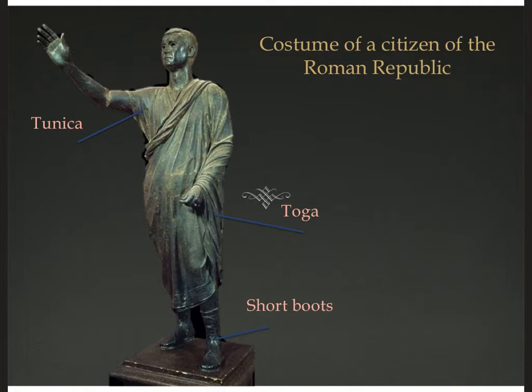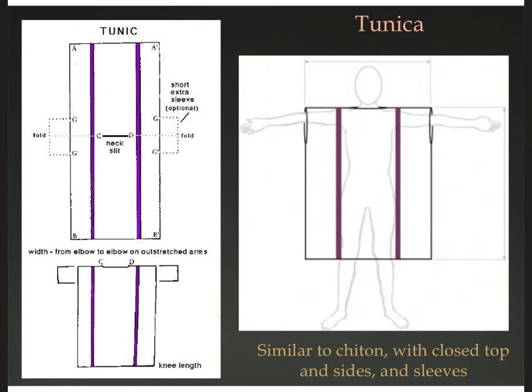Here we have a statue of a citizen of the Roman Republic in typical costume. When I say costume, I mean a complete set of clothing. This statue is called the Orator, from about 100 BCE. It's a bronze statue of a Roman magistrate whose name, I believe, is pronounced Aulus Metellus. This statue was found in a pond in the late 19th century and now resides at the National Archaeological Museum in Florence, Italy. You can see there are three parts to this costume: a tunica, a toga, and short boots.